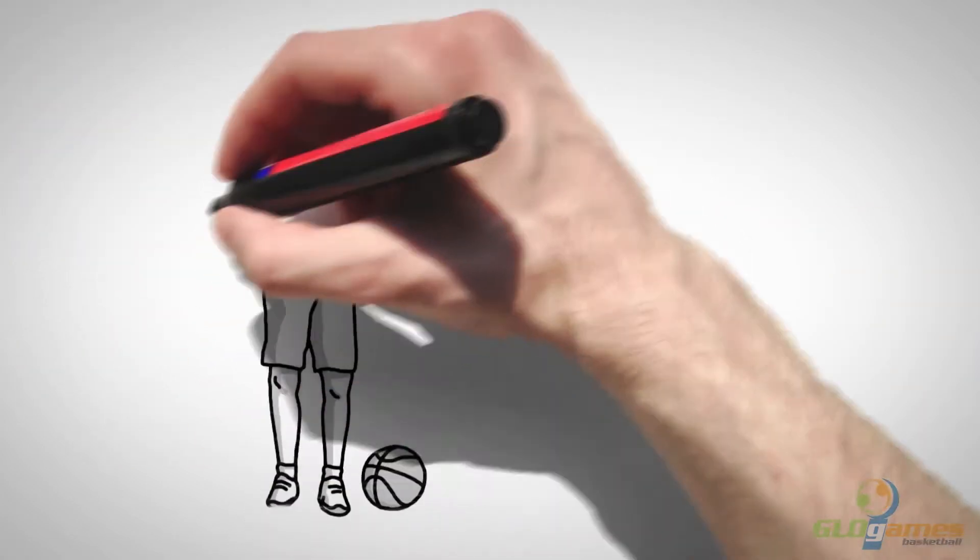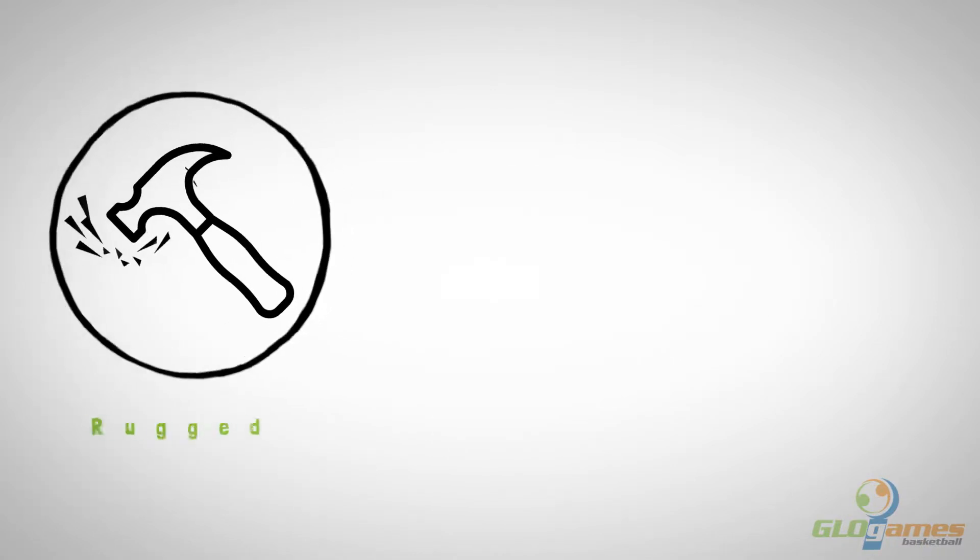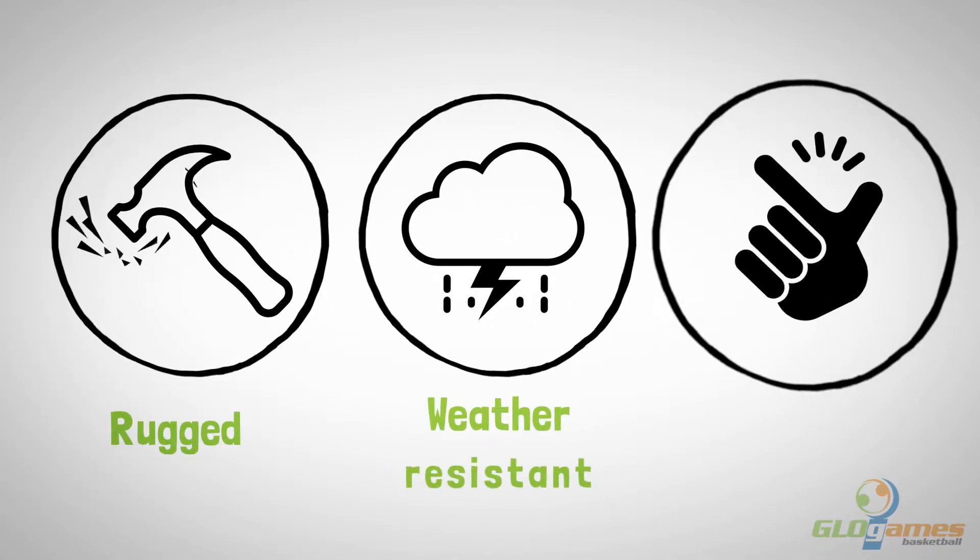Parents and coaches agree: make more shots, win more games. Light it up is rugged, weather resistant and easy to install.